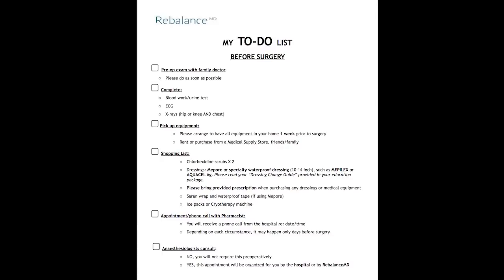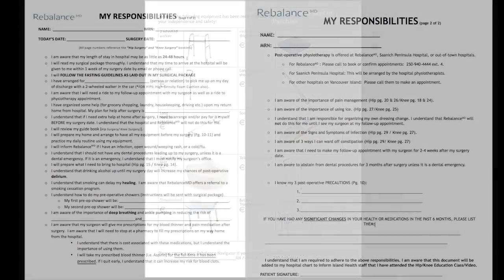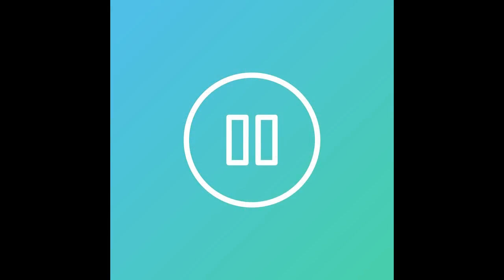Hello, before we begin, please have a pen ready and the following forms printed in front of you: the to-do list, equipment to rent or purchase, and my responsibilities. Feel free to pause the video now to get yourself ready.